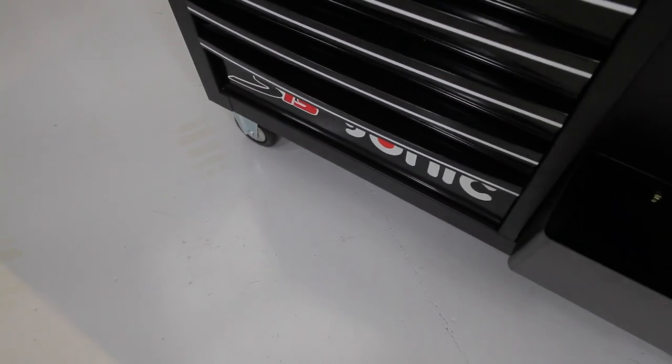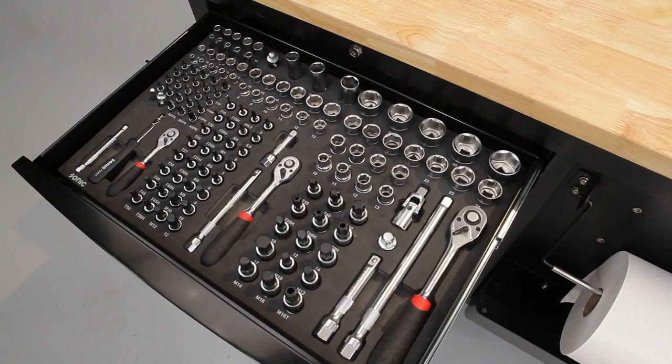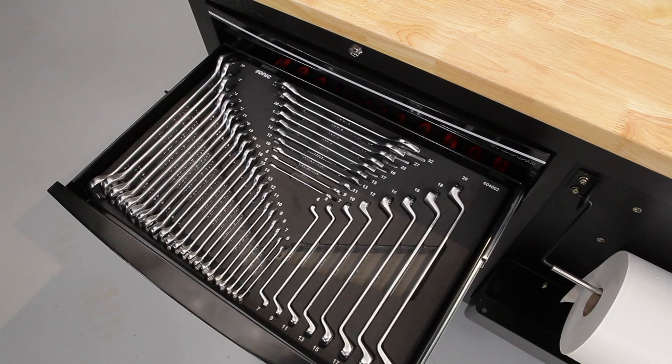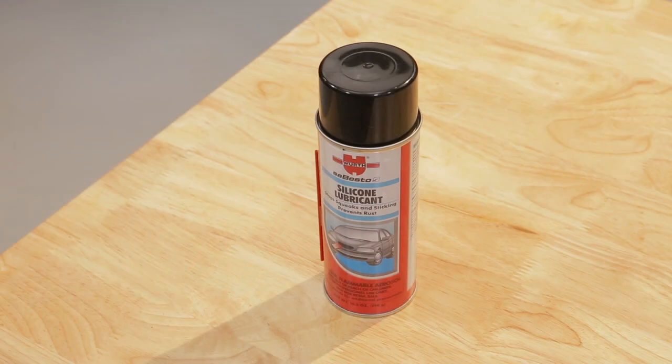Lastly, when doing this type of part install, you will generally use these kinds of tools: Allen wrenches or hex sockets, ratchets and sockets, open-end wrenches, screwdrivers, dykes for cutting, and silicone spray.